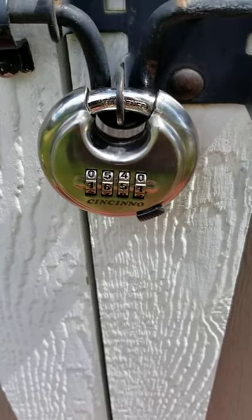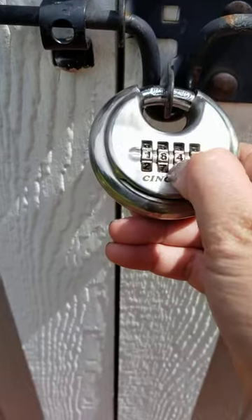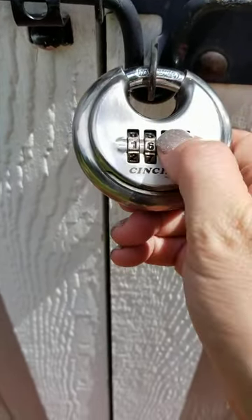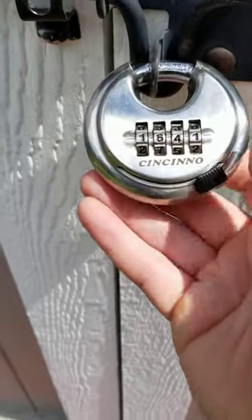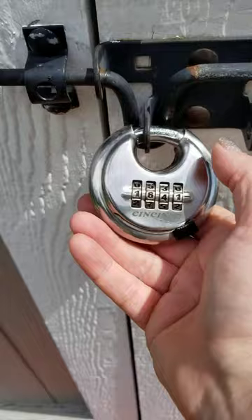Guys, I want to share with you this combination lock here. It's super easy to use and operate. Essentially, these turn really well to adjust whatever combination you have set. To open it, you enter your code and then you just slide this, and it slides through easily.